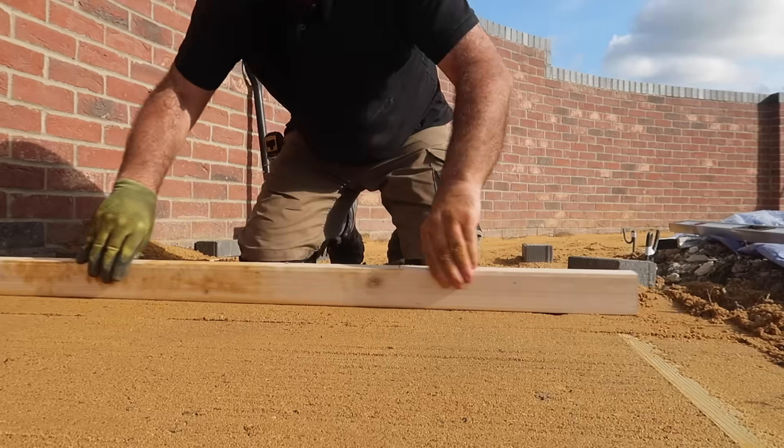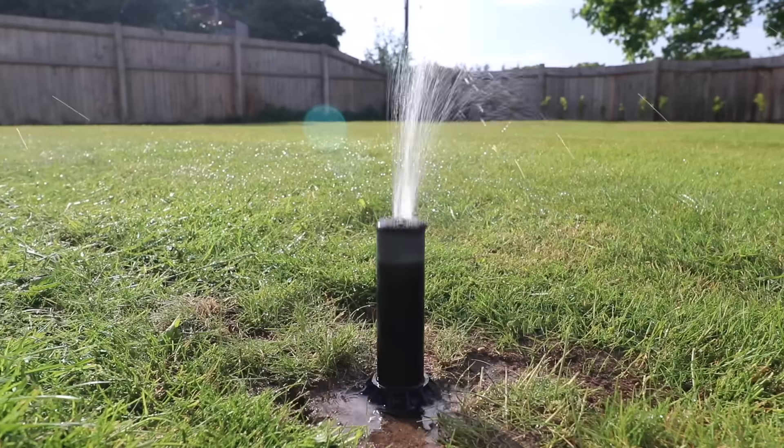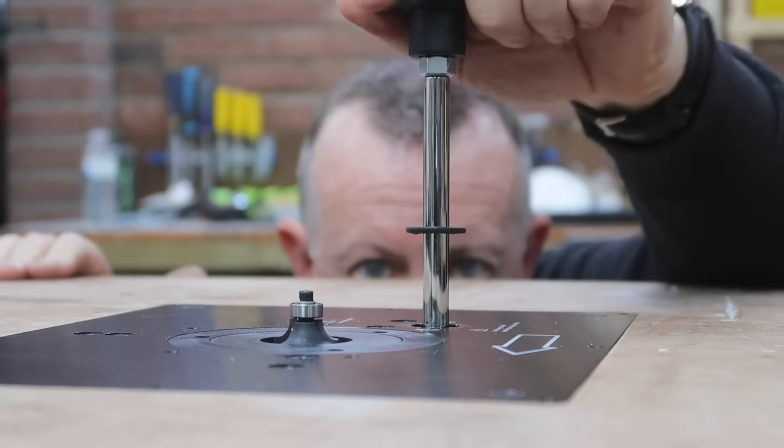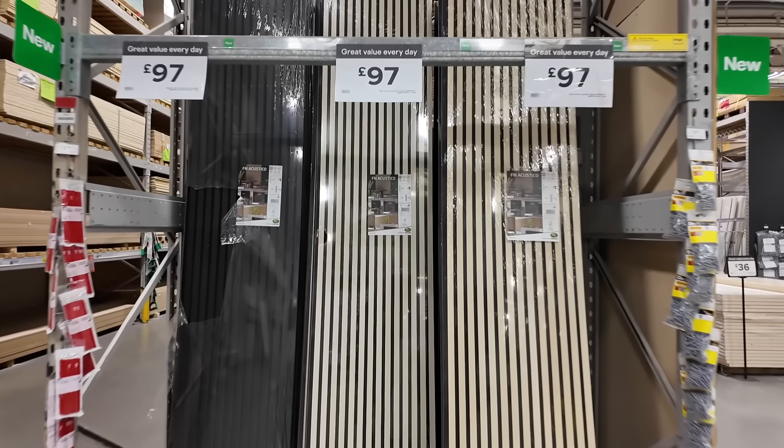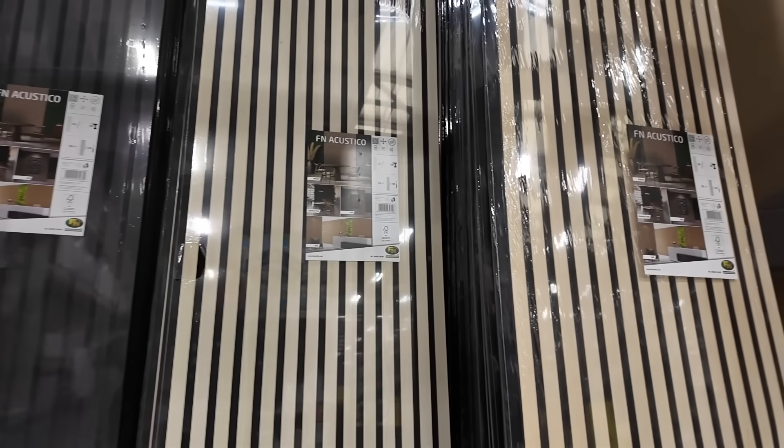Less than 30%. This wall I've just finished is in my bedroom and the bed is going to go up against it. It's three and a half metres long and it's taken me a couple of days to complete, but things started a few days before that when I went to my local DIY shop to pick up these materials.